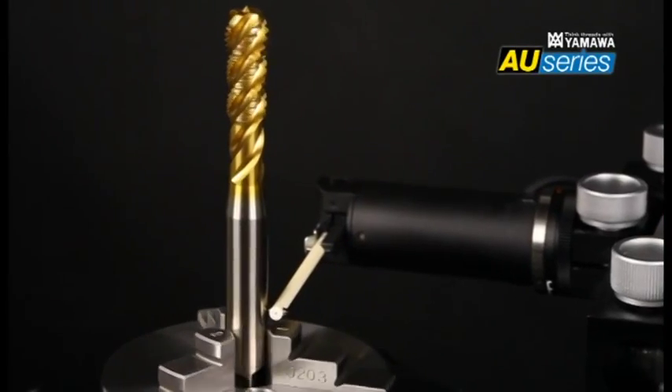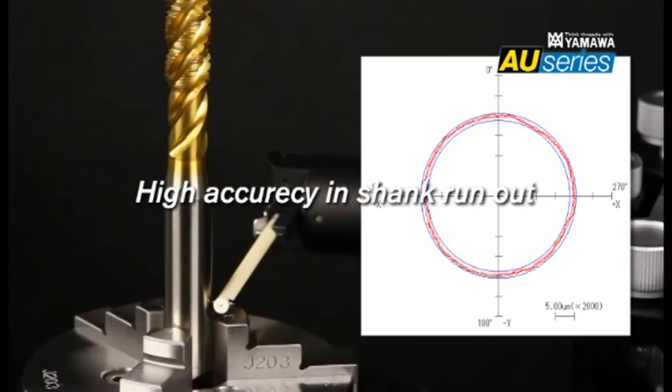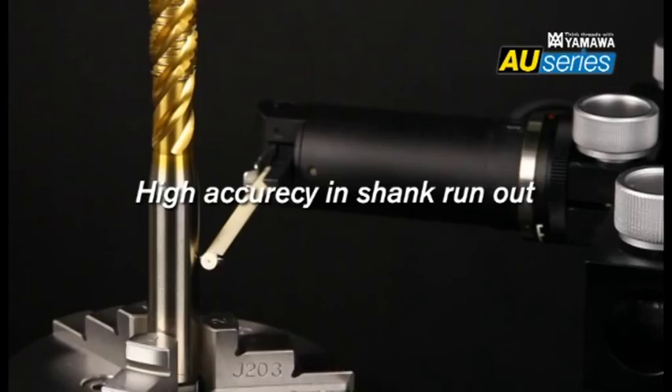The AU Series significantly improves radial run-out by increasing the shank's roundness. This innovation prevents radial run-out in high-speed tapping.